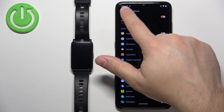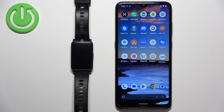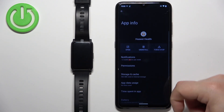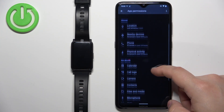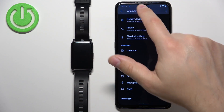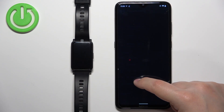Once you're done, you can go back and close the app. If you want to receive notifications about calls and such, you need to make sure the required permissions are allowed. To do it, press and hold on the Huawei Health application icon. Once you see the pop-up menu, tap on App Info and then tap on Permissions. You will need to allow permissions for Call Logs, Contacts, and SMS — so tap on each one and tap Allow.